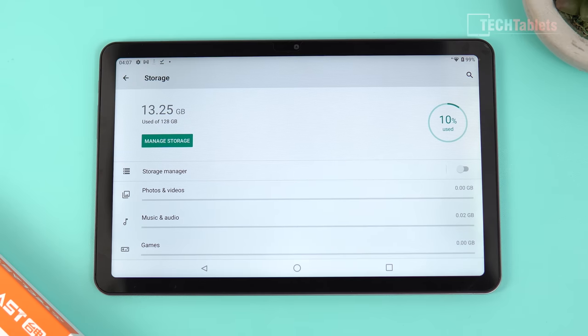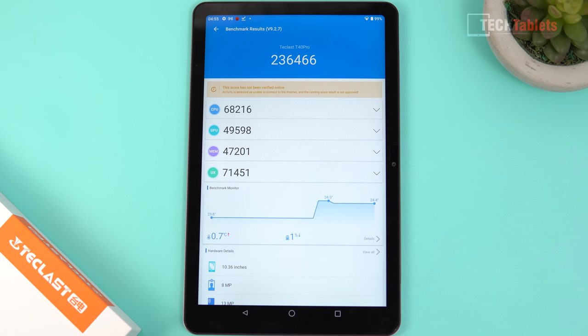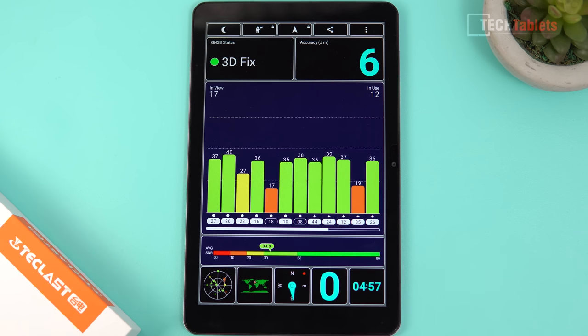Available storage is approximately 114–115GB, expandable with a micro SD card. The AnTuTu score is 236,000 points, which is low-end, but this chip performs reasonably well in general use. Older MediaTek octa-core chips didn't perform as well or offer as many options. It's not going to be a gaming monster, but for general tablet use it's fine. GPS is built in, though it's not the greatest chipset — it took a while to reach 6-meter accuracy, but it does improve over time.